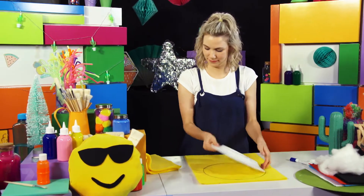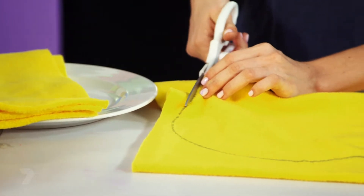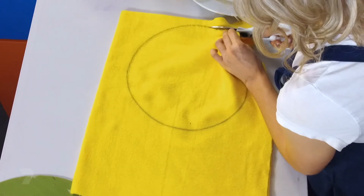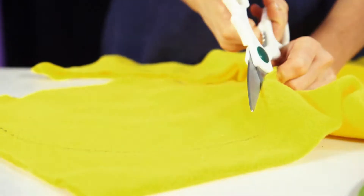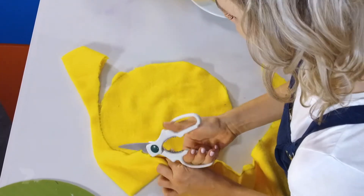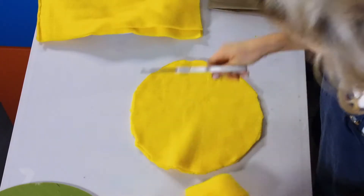Now we're going to cut it out. If you can, keep your two fabric pieces together so when we cut them out they stick together and are exactly the same size. Done.